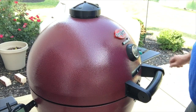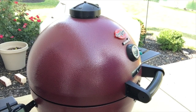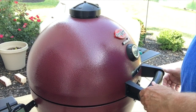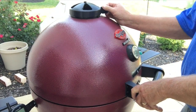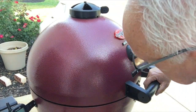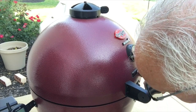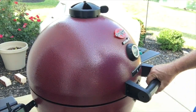Before you light the grill, you want to make sure the top damper is all the way open and the bottom damper is all the way open as well. We'll go ahead and set this up for a smoke and go from there.